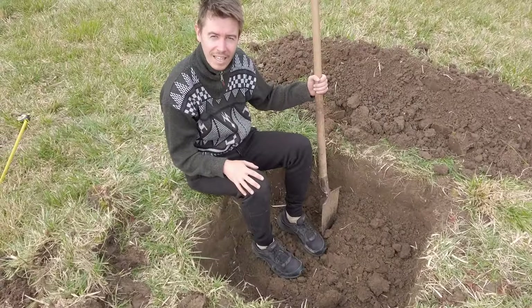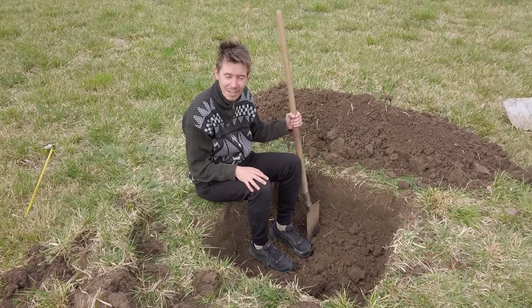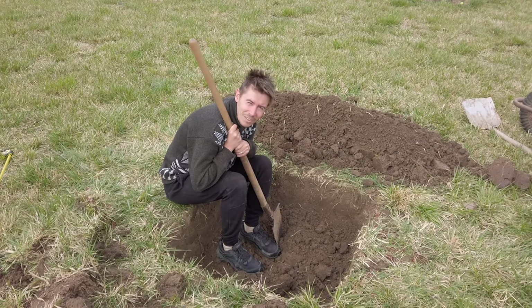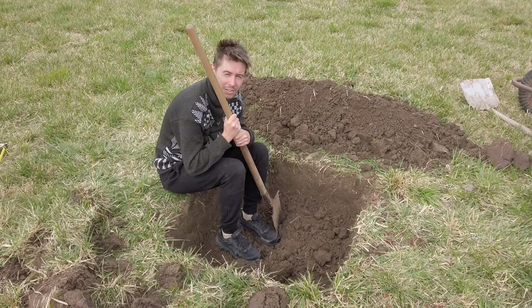You can sit here and relax. We can lie in. It is even like a grave or something.